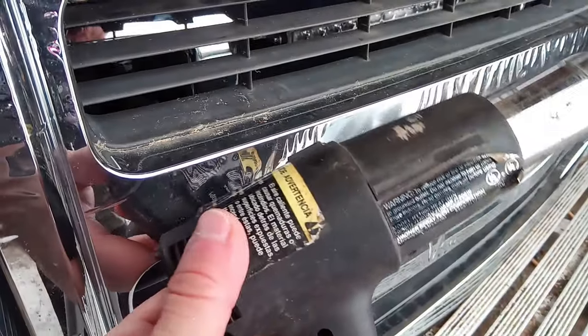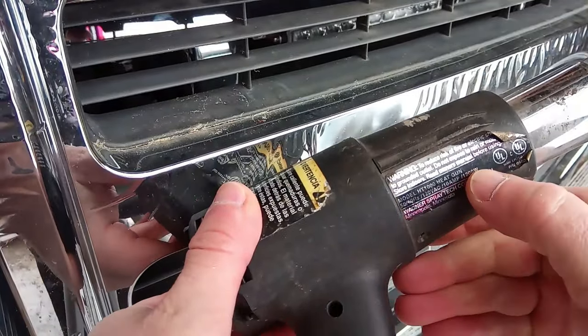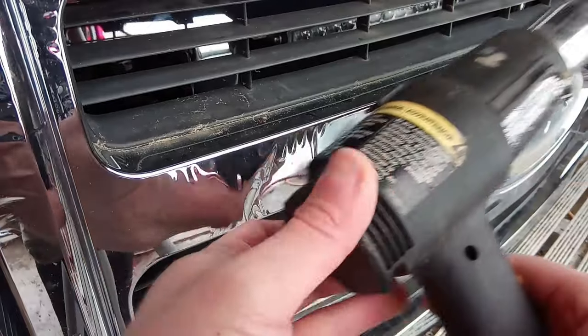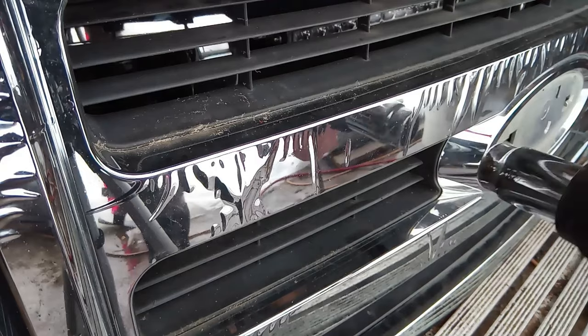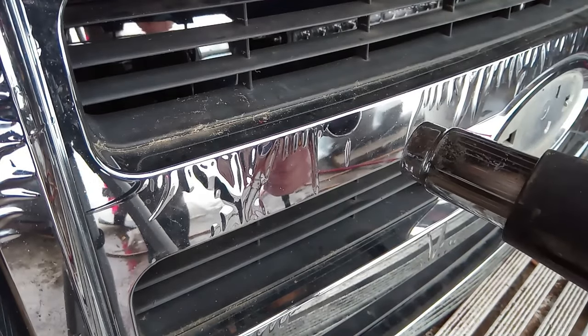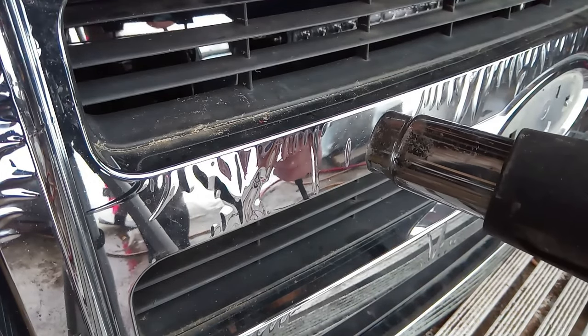You want a decent heat gun — this one I've had forever, but it's a 1200 watt gun so it gets pretty toasty. All you do is hit the chrome on max setting.